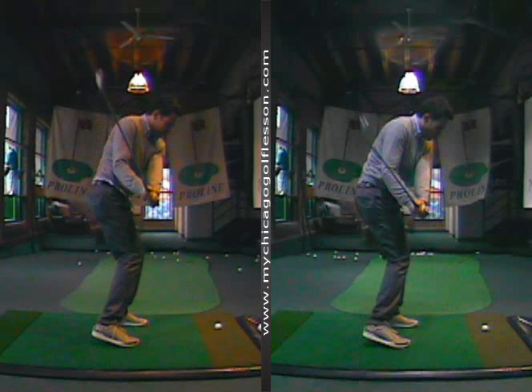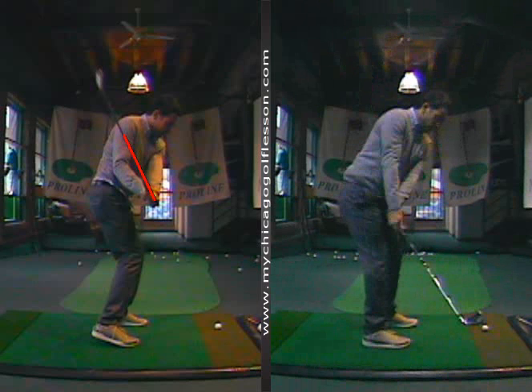The ones you hit left, especially with the driver — those low smother hooks — it's because the club is coming down like this over on the left-hand side. Now with an iron it's okay if it's a little bit above your forearm, but this is too steep, especially if this was a longer golf club.